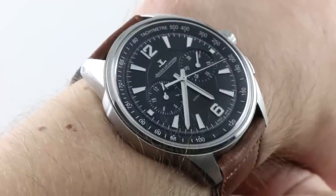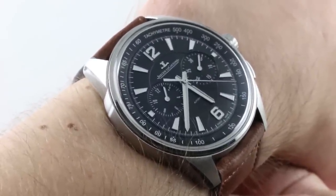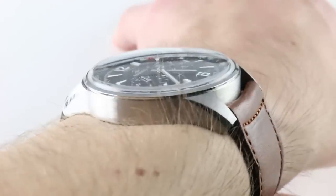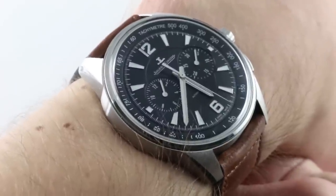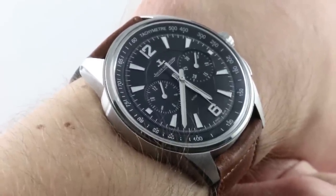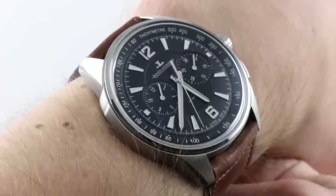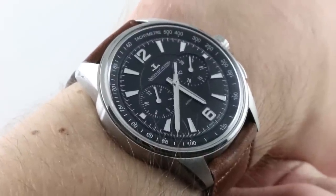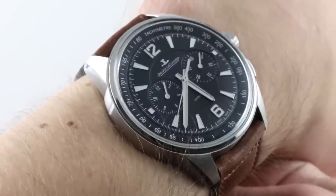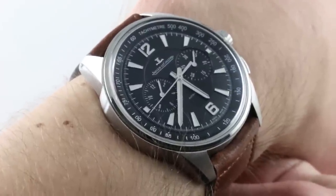Today we're discussing one of the 2018 Jaeger-LeCoultre Polaris Core models. The Polaris 1968 was not the first Polaris, but it was the definitive model. And in 2018, the 50th anniversary of that seminal alarm reference, the Polaris has become not a tribute model — there is a Memovox this year — but an entire family. This is the chronograph model, arguably the most mainstream of the new Polaris models and the most universally coveted.